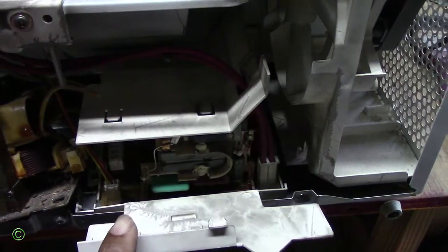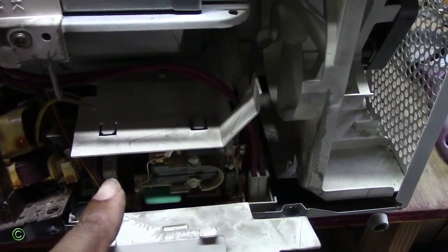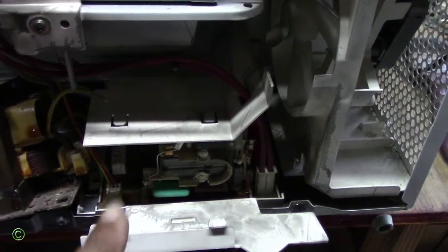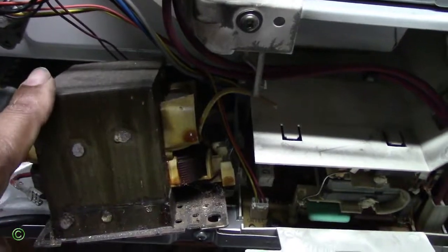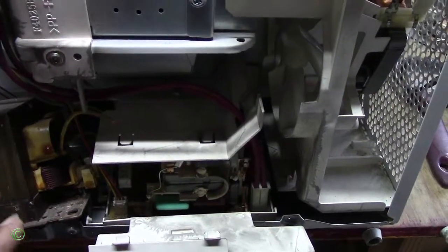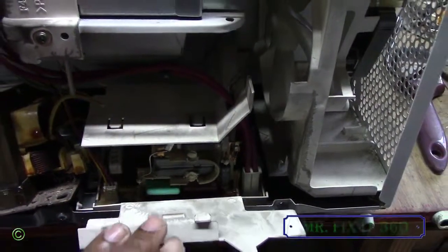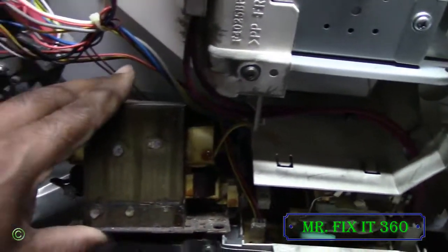The best thing about the circuit board is that it cooks the food really well. The inverter microwave gives good results in cooking food — it works much better than a microwave with a transformer. But it won't last long. The first thing to go bad in a Panasonic inverter microwave is the circuit board, so it's not a good investment.